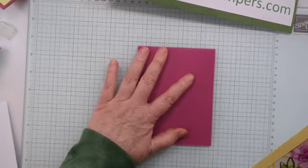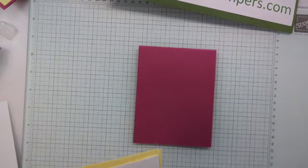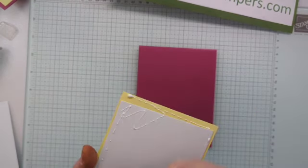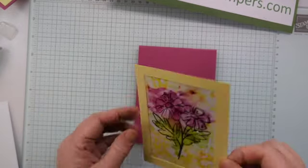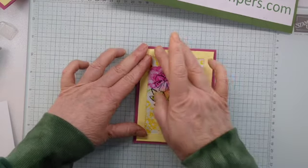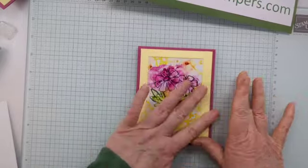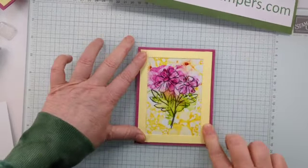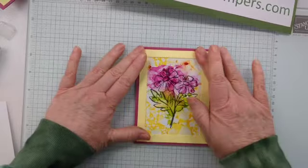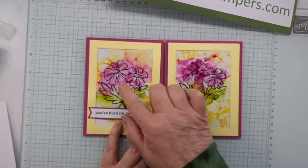That is going to glue flat onto the front of our Berry Burst cardstock. I'm going to use my liquid glue. This is an old technique from when we had that ink stamp set that looked kind of alcohol inked, and we had a beautiful paper that did the same thing. Each thing turns out differently — I had way more ink on the flowers here than over here, but it's all good.